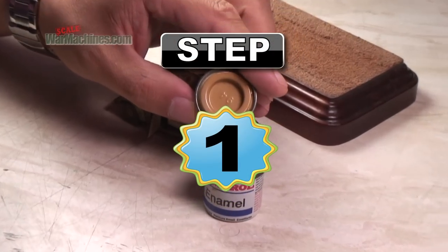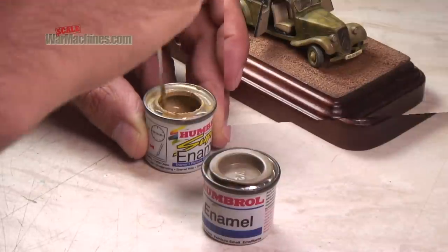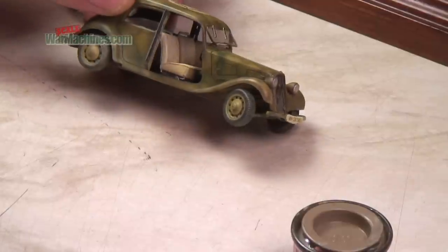Pick your dust shades. Here we're using Humbrol enamels, but any enamel based paint will work. We've gone for sand, H94, and khaki drill, H72. You can pick up any shade of enamel you like, but the principles are the same.